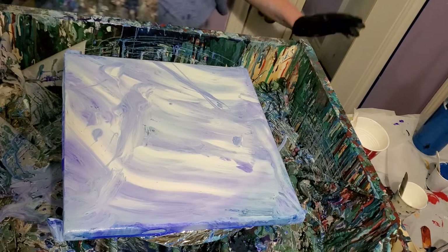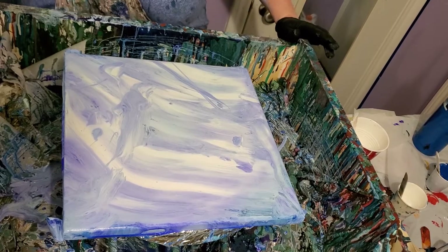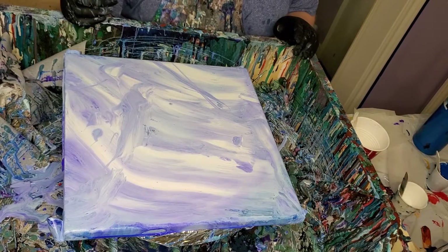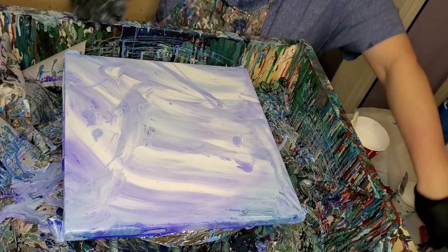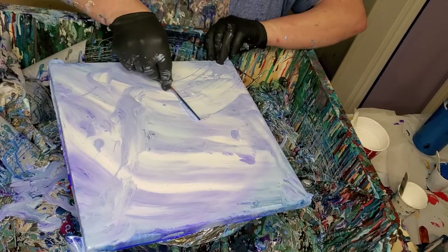I decided to give this spin thing another try. I did one a minute ago and I didn't post it because I didn't like it. The video cut off at the end, so I decided to scrap the whole thing and start over. So that's what we're doing.